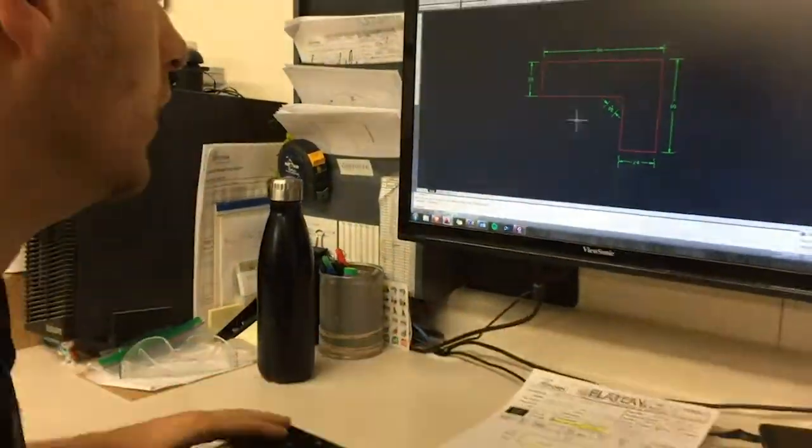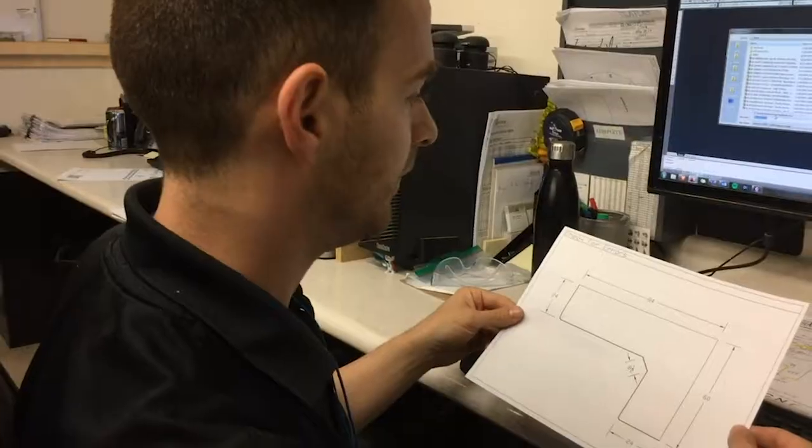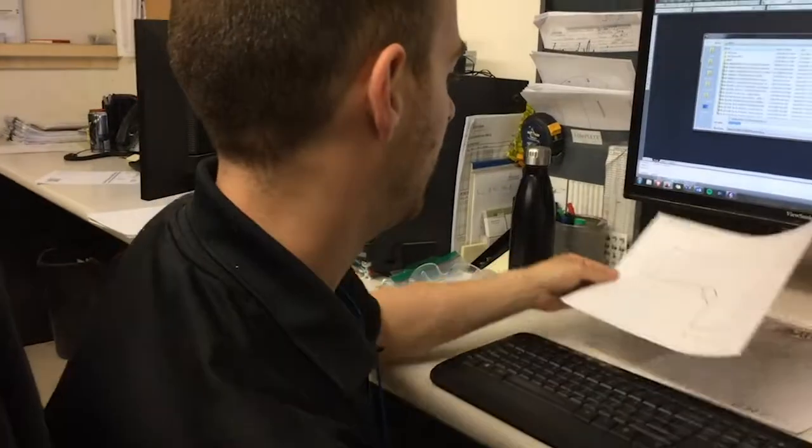First, the countertop measurements taken from the digital template are inputted into our systems so they can be used with the CNC machines later in the process.